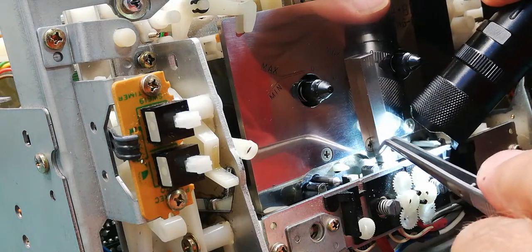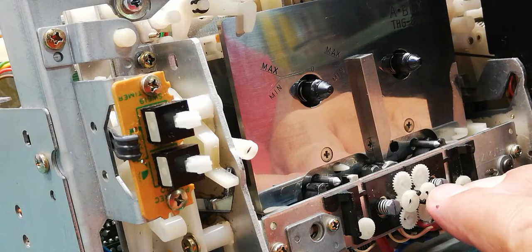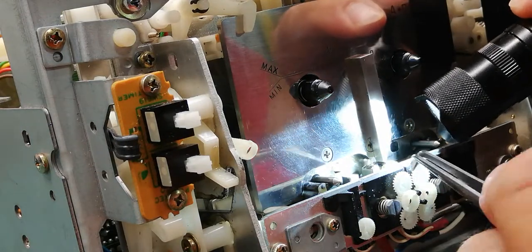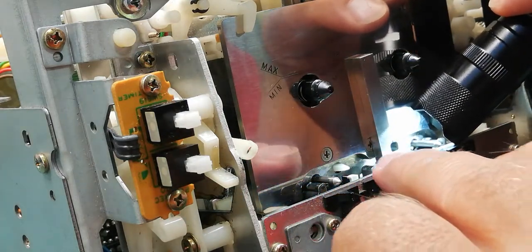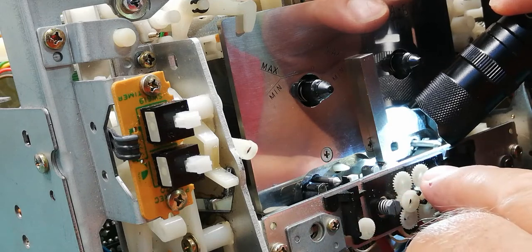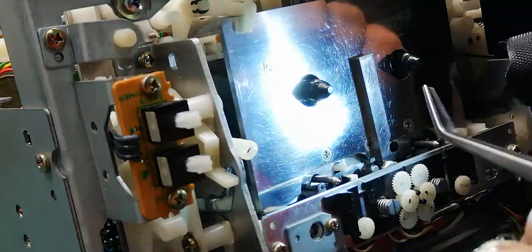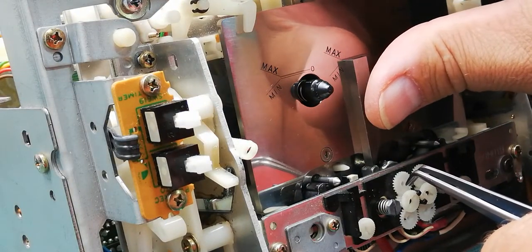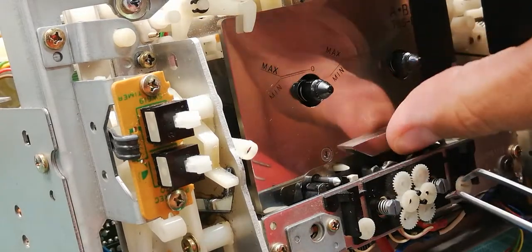If you see a gap there, you need to remove this center gear. Remove it and turn the gear in or out to reduce the light gap between the pin and head. Once you adjust this gear and the head is flush with the pin, then it's okay. The same check can be done with the recording head — if there is no light gap, then it's okay.